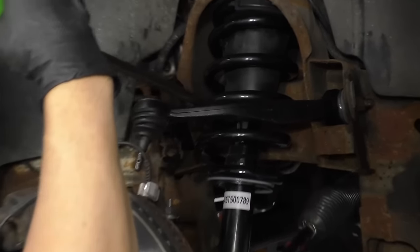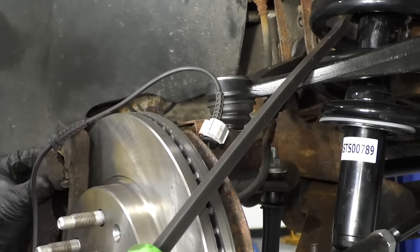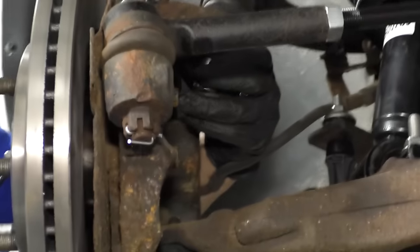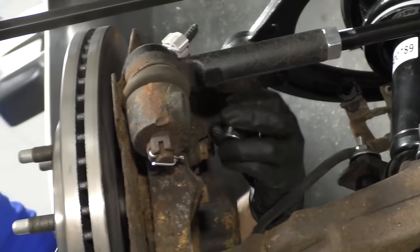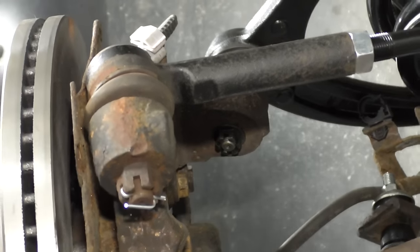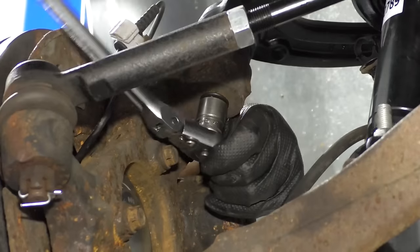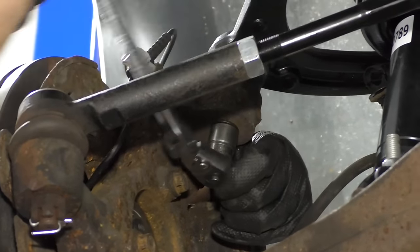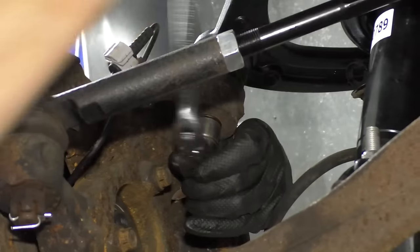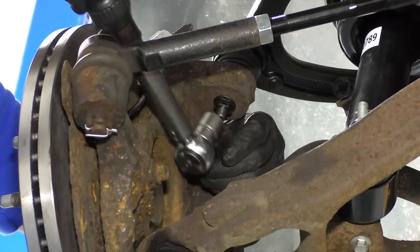Pull the knuckle into position and use a pry bar. Pry down on the upper control arm. Then I'll take the nut and get this started on the ball joint. Be careful not to slip. Then I'll start to tighten this down with an 18 millimeter socket and a ratchet. Now I'm going to use a torque wrench and the same 18 millimeter socket — we're going to torque this to 37 foot-pounds.